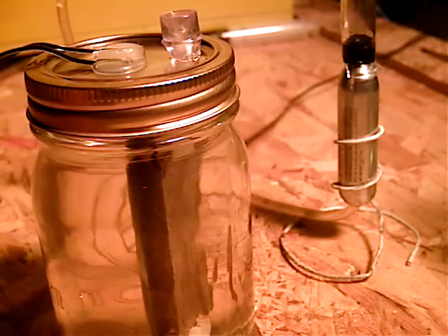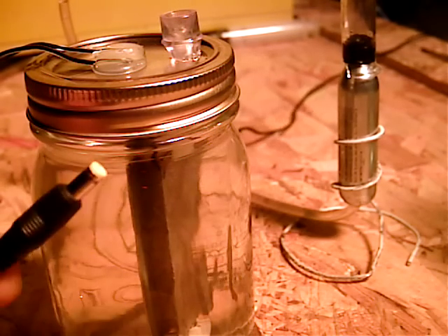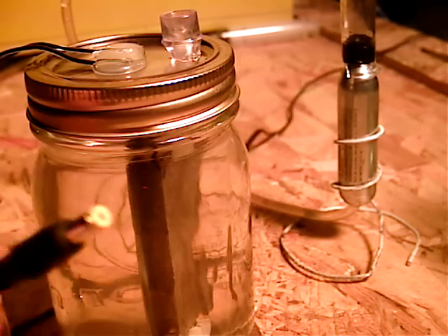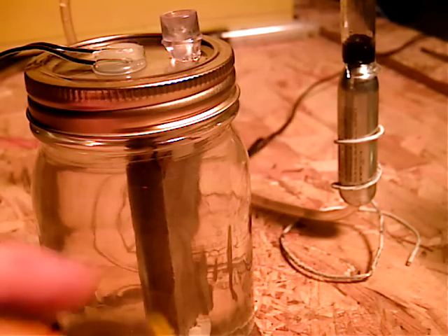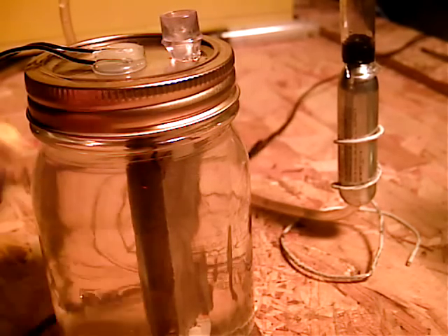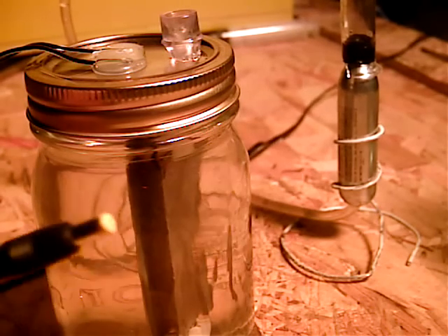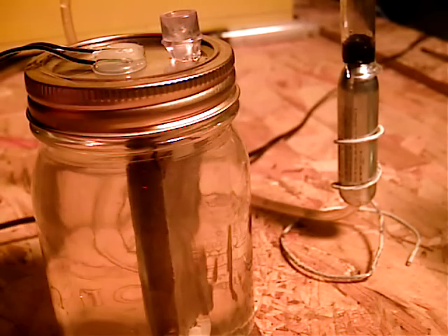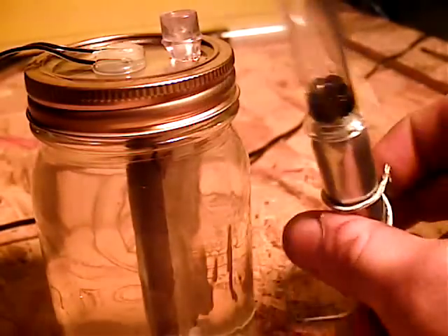I'm using a 15 volt direct current power supply. A little more voltage — you've got to space the plates out a little more. Less voltage, pull them closer together. Now we're going to connect this little apparatus I made.